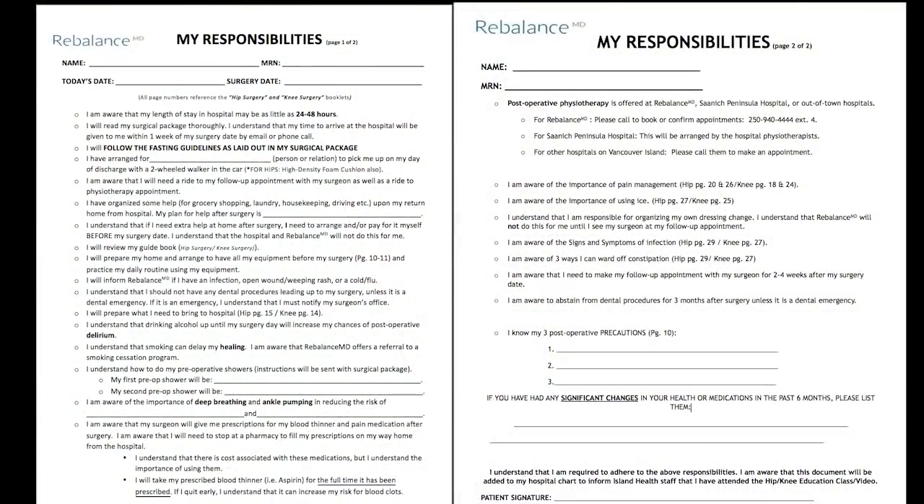As a patient waiting for joint replacement, your role is the most important one. Through each stage, there are specific responsibilities you will be required to plan for and complete to ensure the success of your recovery. Please have the my responsibilities form ready in front of you. As we go through the remainder of the education video, you will need to fill in the blanks.